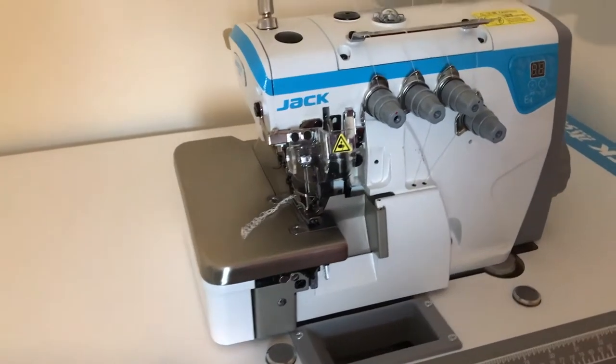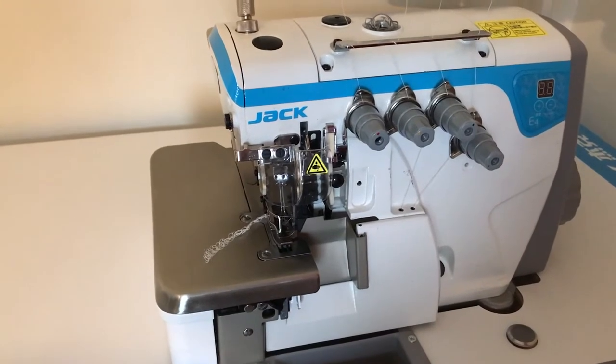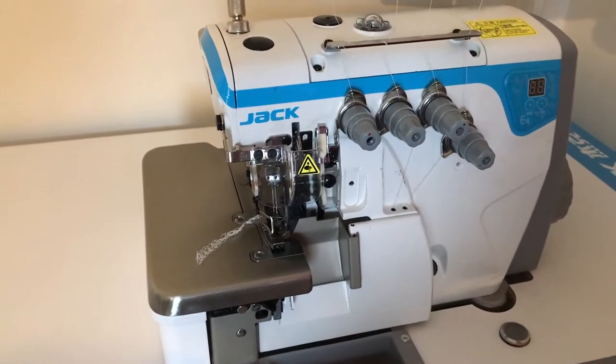This is Cathedral Sewing Machines. We're just going to do a very brief demonstration on a Jack E4 industrial overlocker.